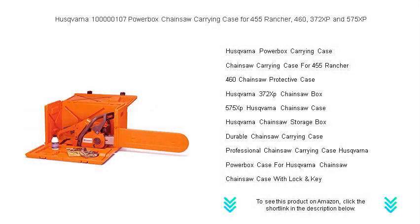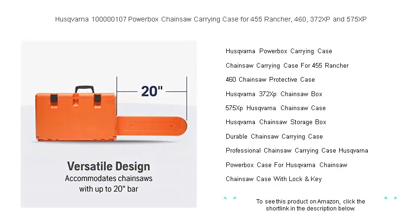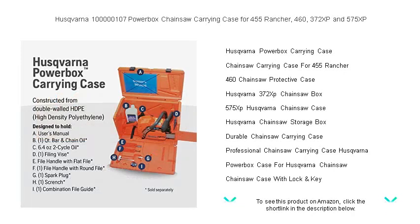Protect your chainsaw with the rugged reliability of the Husqvarna 100M107 Powerbox Carrying Case. Designed for the Husqvarna 455 Rancher, 460, 372 XP, and 575 XP models, this heavy-duty case ensures your chainsaw is safe and secure during transportation and storage.